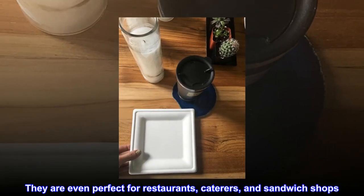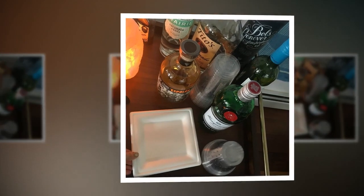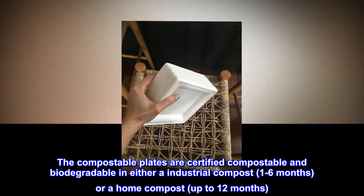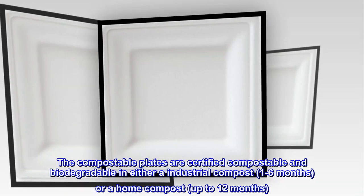They are even perfect for restaurants, caterers, and sandwich shops. The compostable plates are certified compostable and biodegradable in either an industrial compost — 1 to 6 months — or a home compost, up to 12 months.